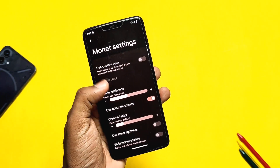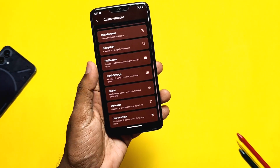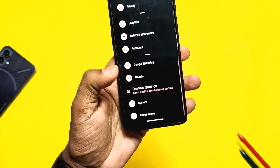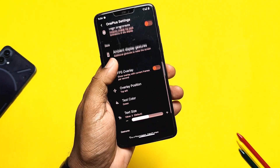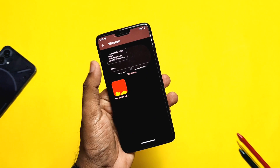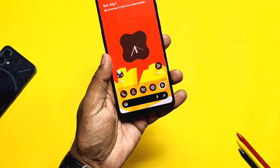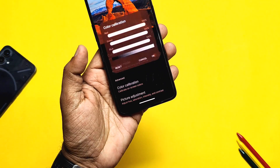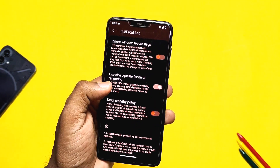In User Interface settings you get the Monet theming option, which has a new toggle called Vivid Monet Shades. Enabling this gives some bright colors in Monet theming that look amazing. Lots of font styles, system icon shapes, signal icons, and Wi-Fi icons are also available to choose from. The ROM has OnePlus settings — with options like medium volume, automatic brightness, DC dimming, and system vibration strength. Wallpaper and Style settings are in the main Settings menu. Since the ROM uses the third-party Sushi Launcher, you won't get pixel stock wallpapers but do get a bunch of built-in wallpapers. It also has Theme Icons, which not only themes home screen icons but also the entire drawer icons. In Display settings you get Live Display to tune the color of your display. Under System settings there's a new option called Rice Droid Lab, which has experimental toggles like allow applications to downgrade and ignore window secure flag.